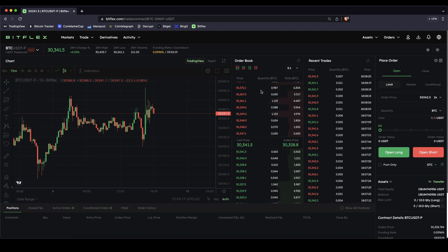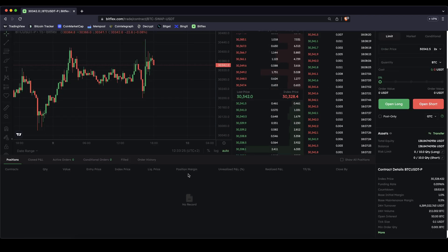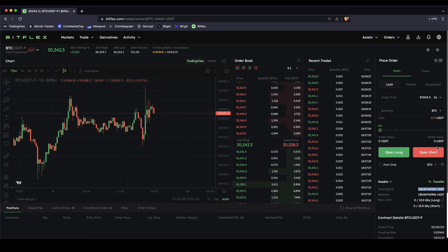Here on the right side you will see the order book — all the selling orders in the market up here and the buying orders down here. On the right side you will also see the recent trades that have happened. Down here you will see your open positions, active orders, filled orders and the history, and on the right side here we can see our assets that we have on our trading account, and up here is where we can place and open our trades.